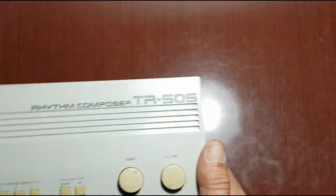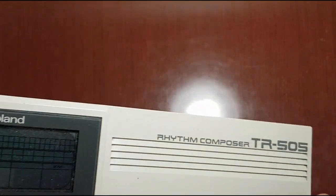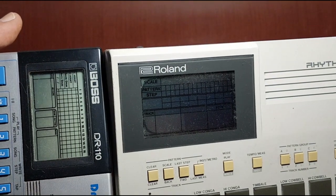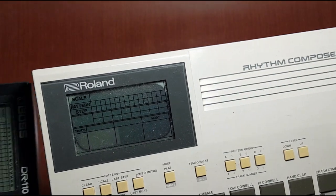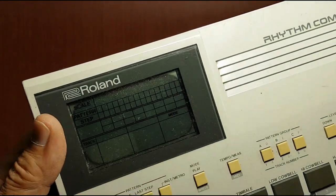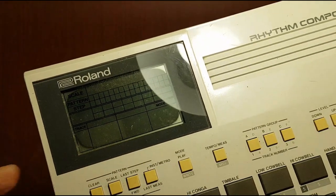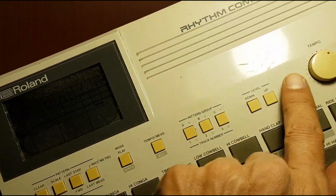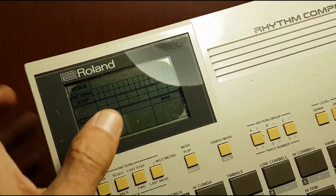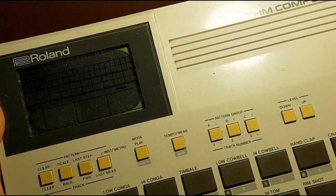Hi everyone. I wanted to make some more videos with this Roland TR-505 but this screen is completely dark. I can show you this one which is okay and this one which is kind of dark. Actually it's a background sticker and glue which reacted to the Sun and UV. I can see all these buttons have become yellow and it's all from the Sun. So I wanted to try to repair this screen, let's see if I can make it.